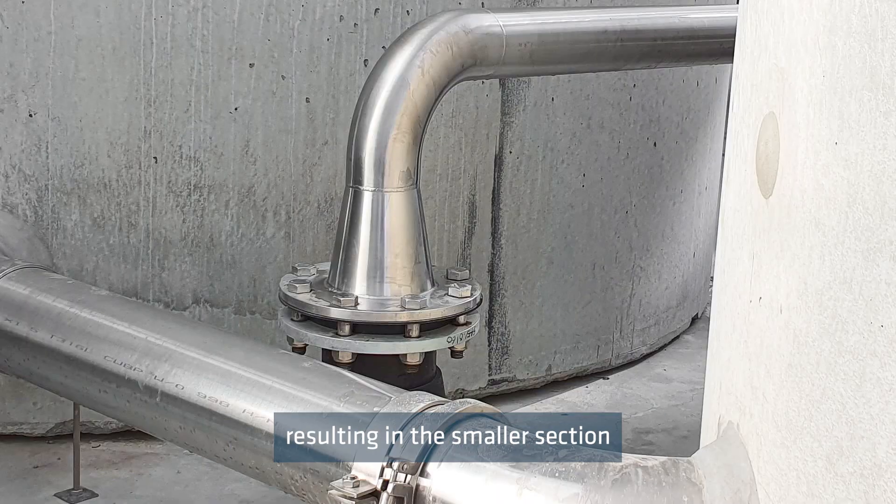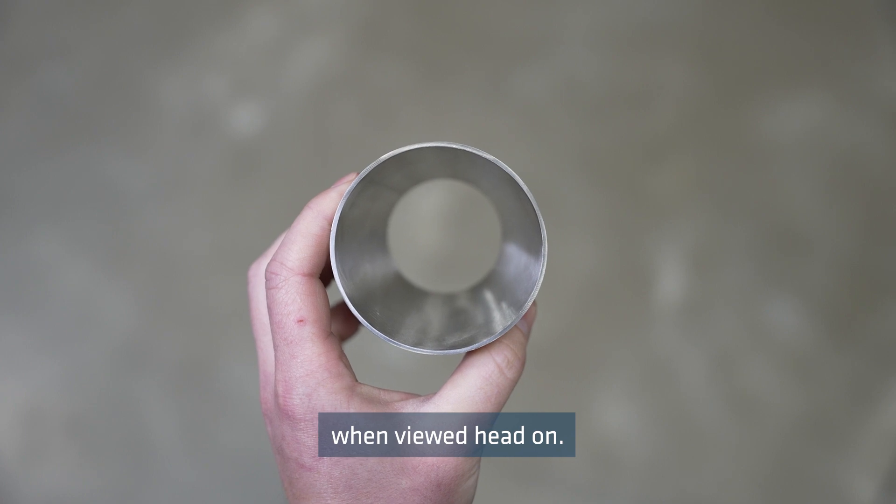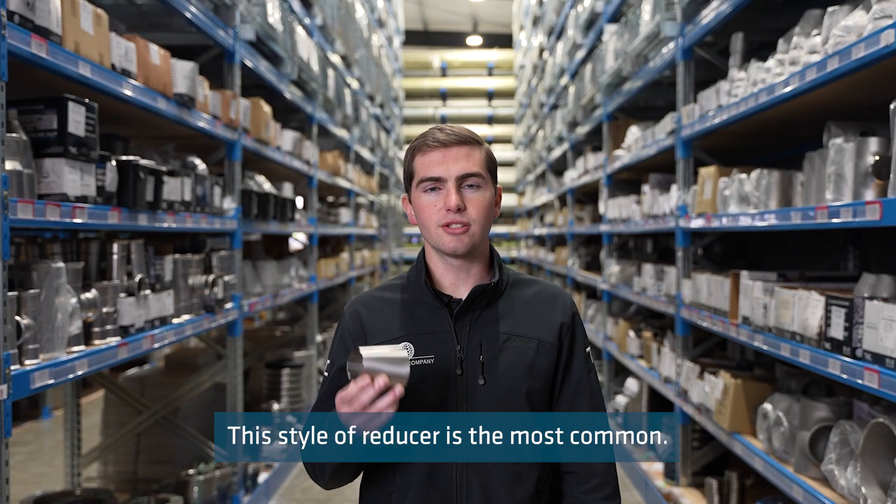They have both ends on the same axis, resulting in the smaller section being in the direct centre of the larger section when viewed head on. This style of reducer is the most common.